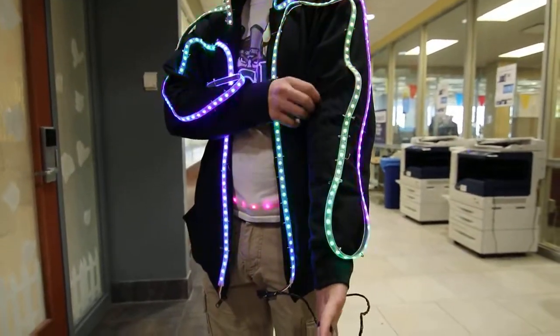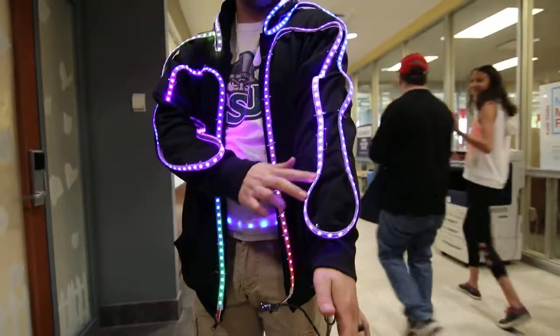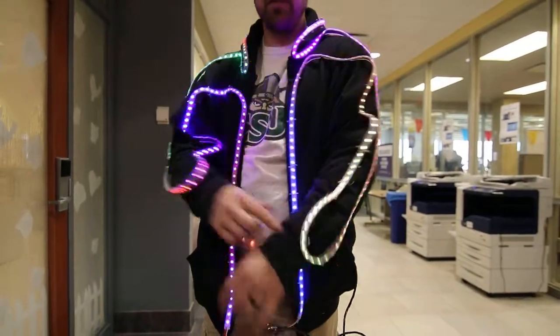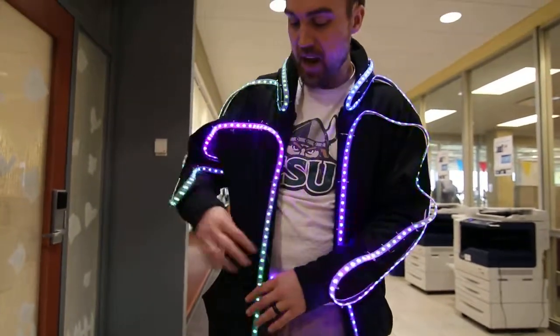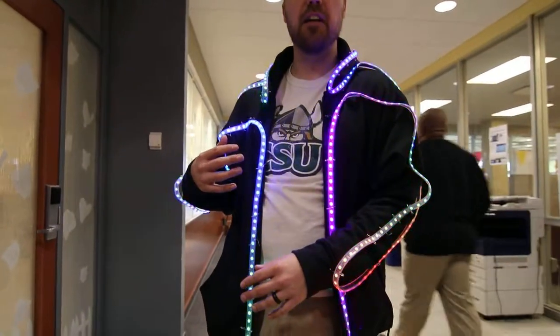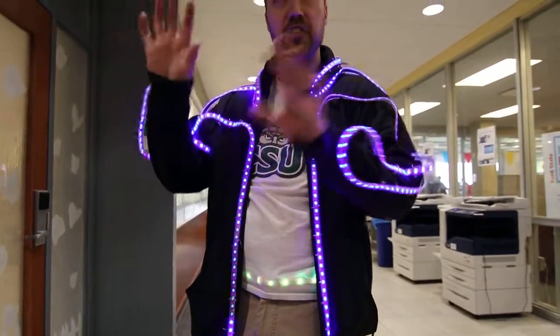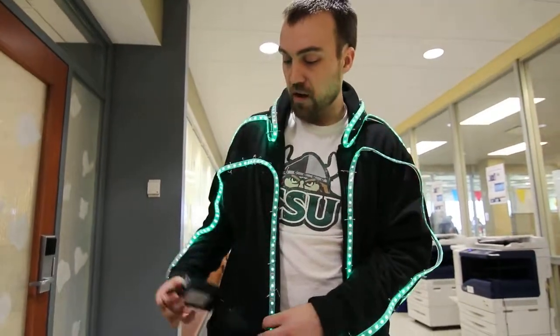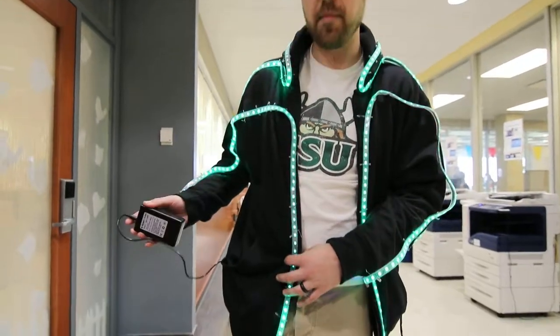I made this shirt. This is called LED tape — 300 LEDs over five meters. You can buy the tape; they use it for under-cabinet lighting a lot of times, or people decorate their houses or the outside of their houses with it. I've just attached it to a black zip-up hoodie with safety pins, and I have it running off of a 12-volt battery that I keep in the pocket.